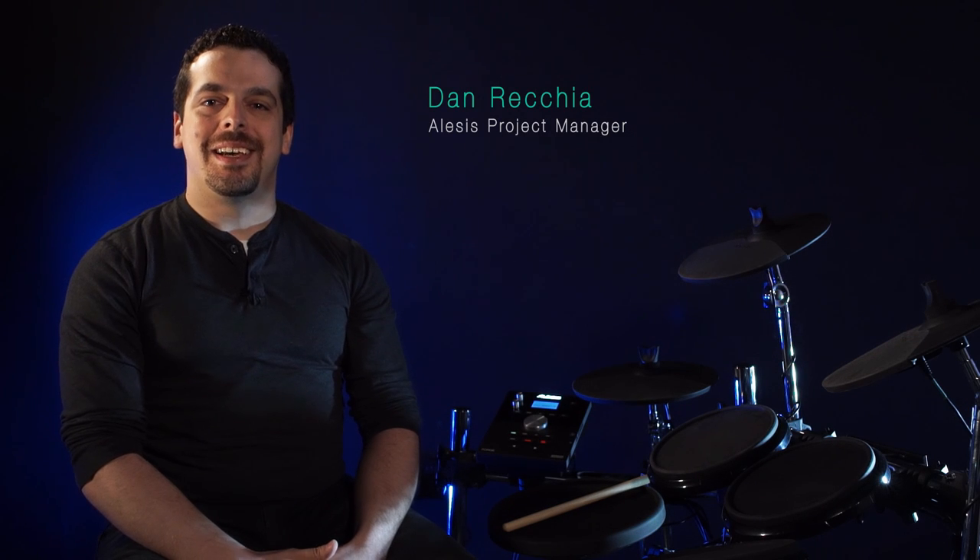Hi, this is Dan with Alesis. I'm here to show you the brand new drum module that's coming with our Forge and Command electronic drum kits. This is a brand new module for Alesis. It comes with over 600 brand new sounds, over 70 drum kits, and over 60 play-along songs, as well as a few other features which I'm going to show you right now. So let's take a closer look.